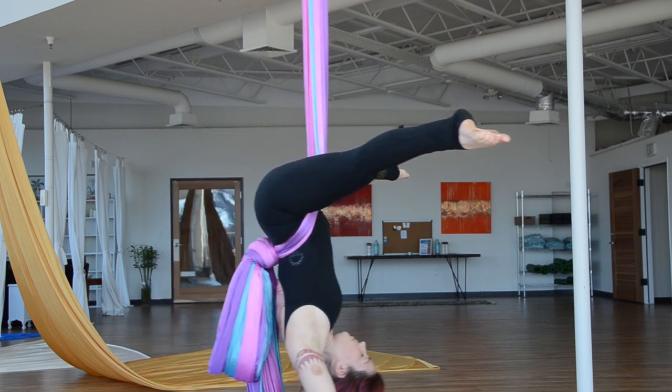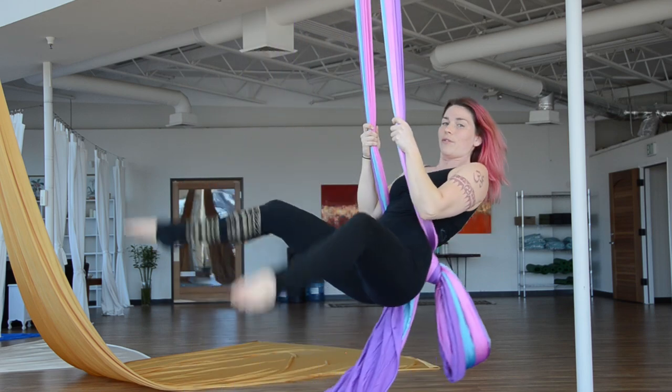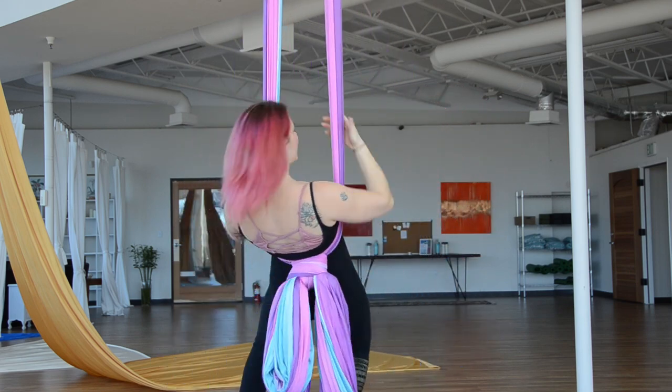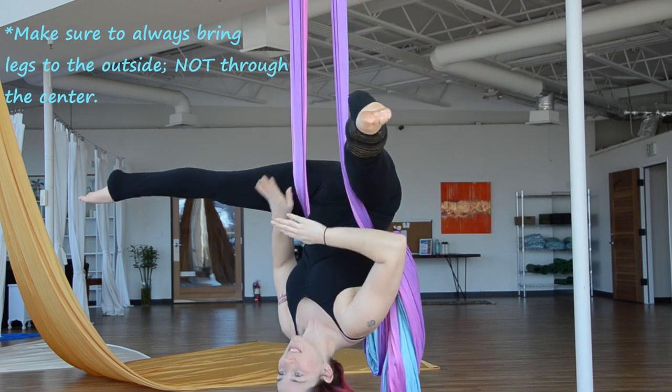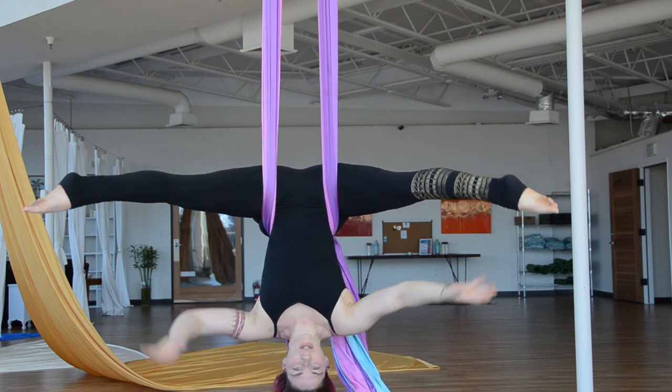And then we come upside down. Coming up, I'll grab, and I'll just roll my feet forward. Notice where the silk goes on my thighs — this is very close to the skin. When I get back, it sits right here, right here on my inner thighs.